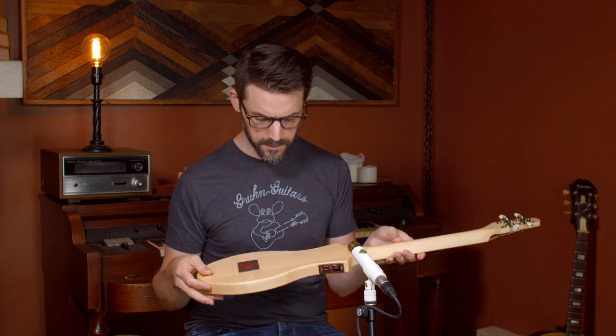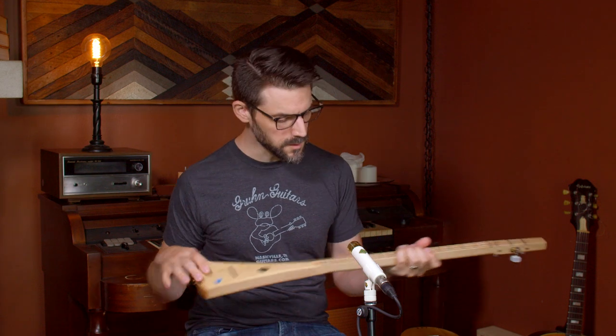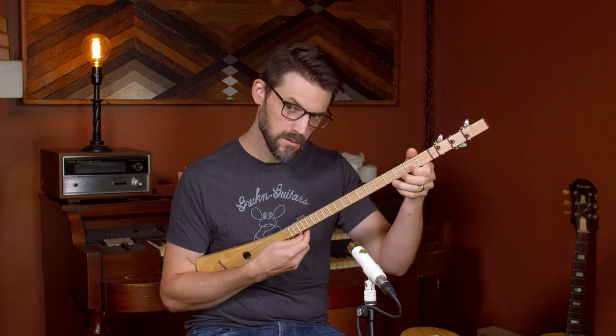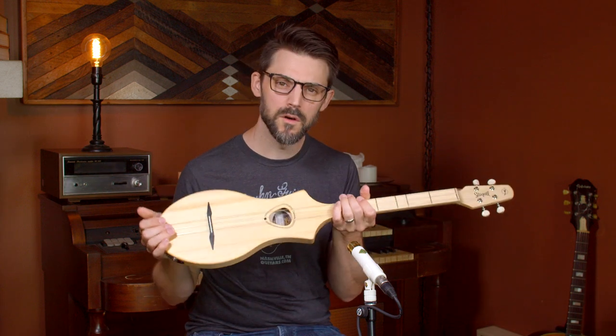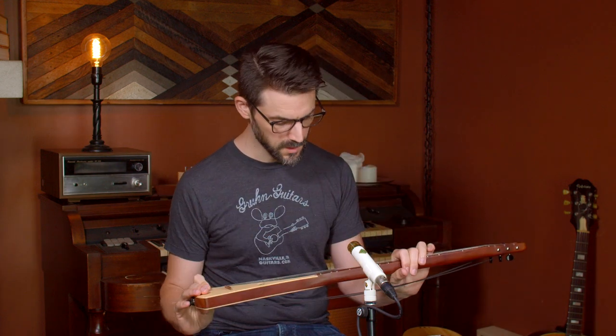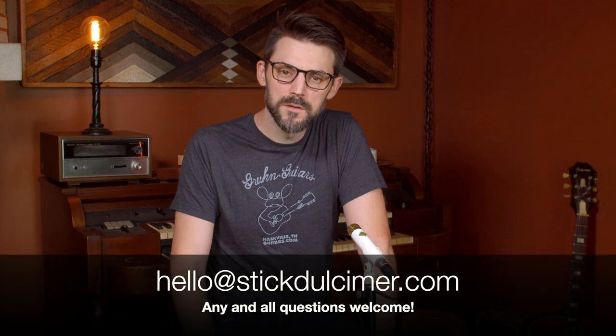If you're asking about dulcimer guitars, the Seagull Merlin is one I would call a dulcimer guitar, in that it is both dulcimer and has guitar-like properties. The chromatically fretted stick dulcimer is also a dulcimer tuned one-five-octave but with all the notes. There are options — lots of choices out there. If you're a first-time player, go for a Seagull Merlin because it's just so much fun. Or consider a strum stick from Bob McNally out in New Jersey. Hope that helps clarify things. If you have any questions, feel free to reach out at hello@stickdulcimer.com.